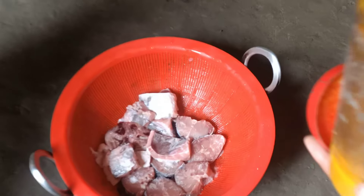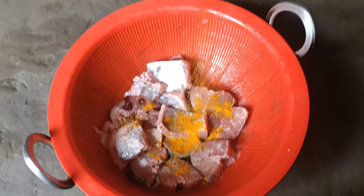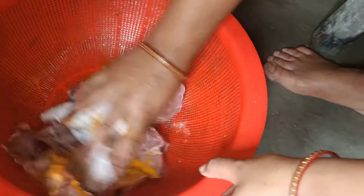Alright! I'm gonna get them here, okay? Alright.